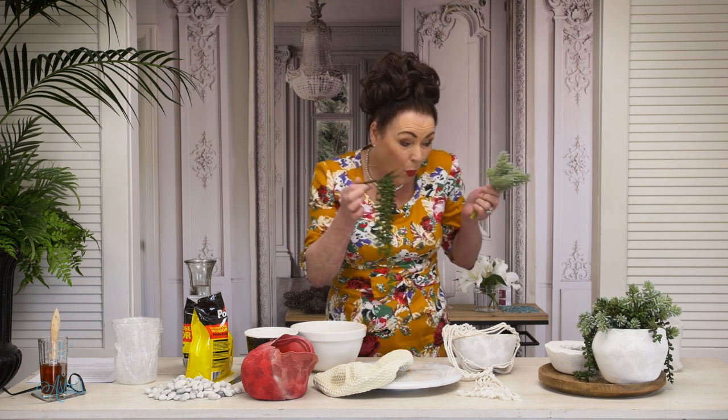Hi everyone and welcome to my place. I love succulents, especially these types of little succulents. These little pearls are beautiful and I also like these little jade plants. In fact, I love them all.